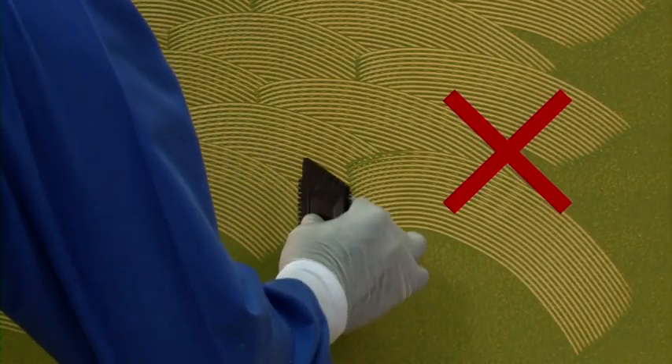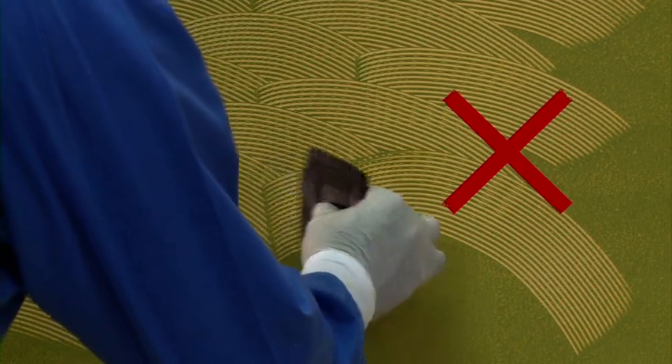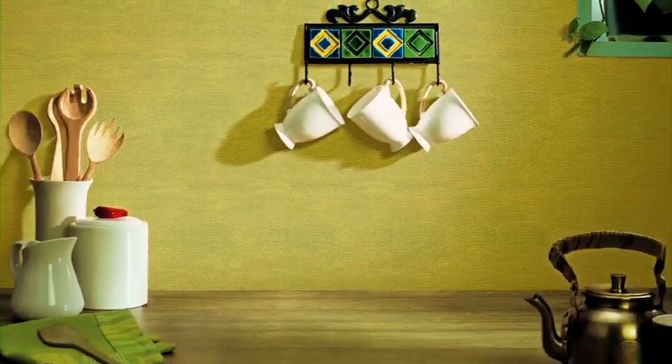Don't let the strokes slant towards one side. You can also do a square design in combing. Your wall with the combing effect is now ready. Enjoy Royale Play interiors with the combing effect.